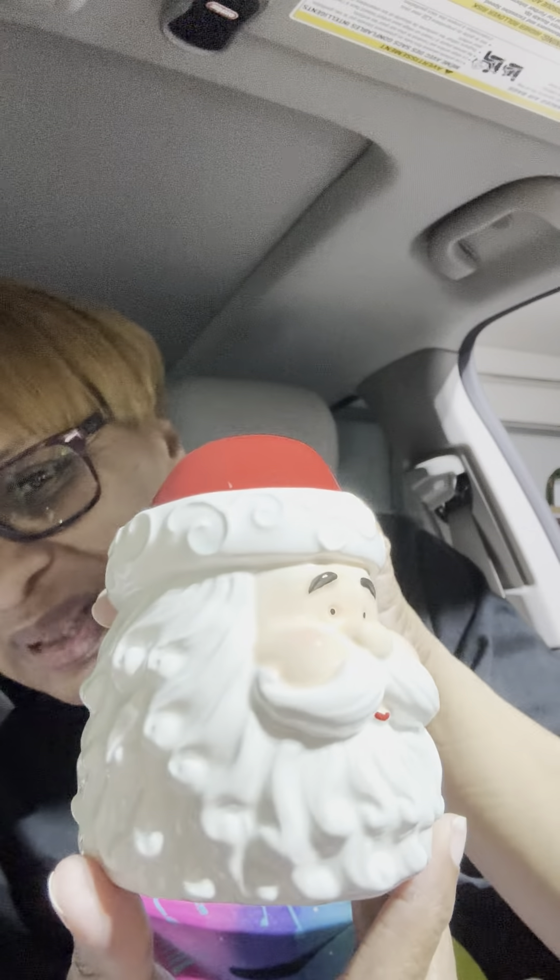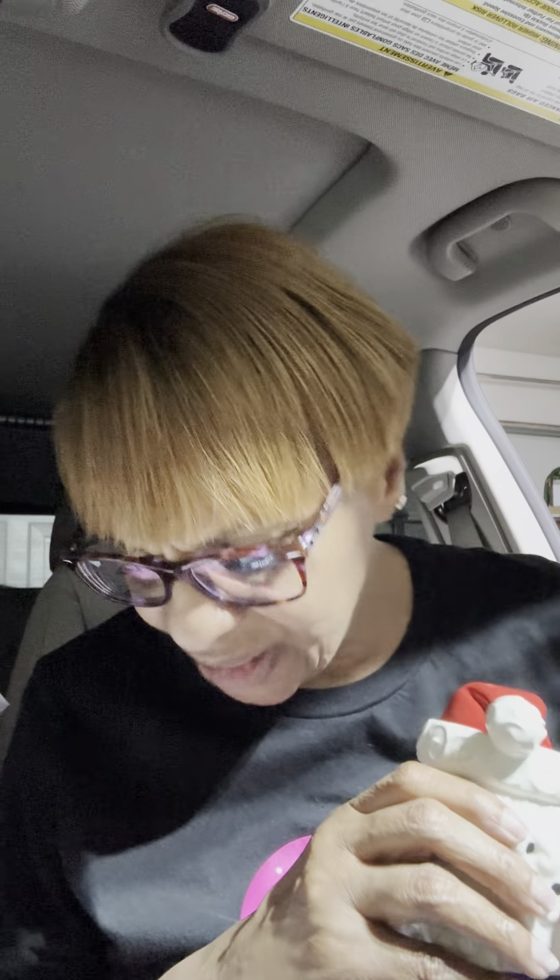Let me pull it out and show you. Look at Saint Nick — he's so cute! He's got his little blush cheeks and his little red lips. Look how cute that is, just in time for Christmas! Your cubes would go in here — I think probably two cubes to start. You might be able to get three, but I'd start with two and see what that looks like. Isn't he just so cute?